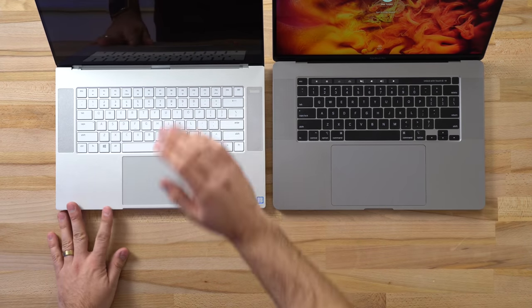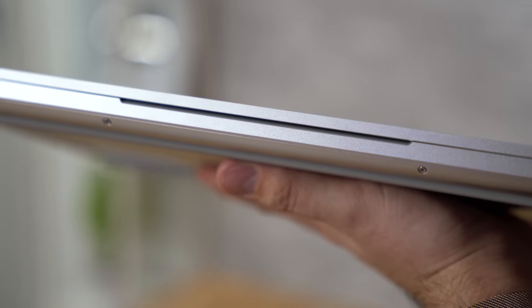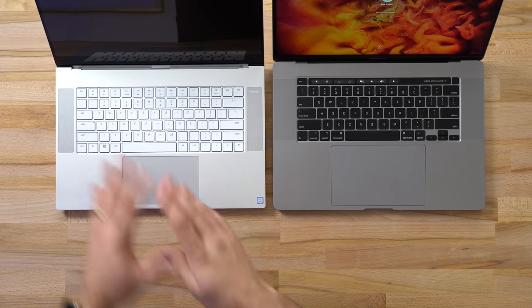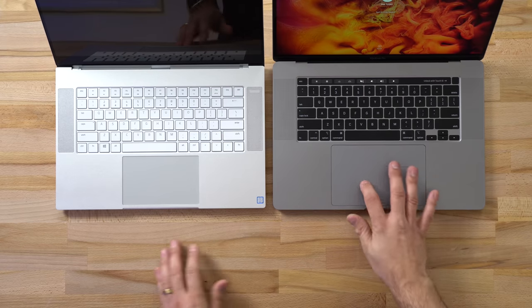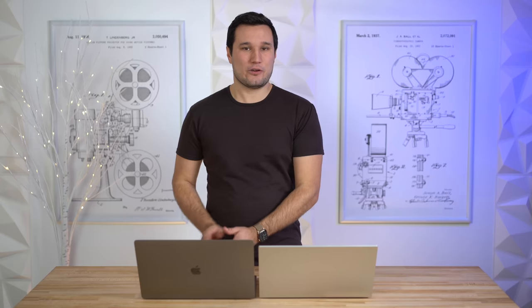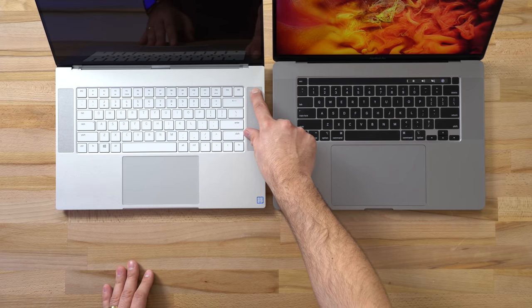Let's open these up and check out the hinges — both are excellent. The Razer has a great hinge, easy to open with one hand; the cutout isn't as deep as the MacBook's but it's wider and works just as well. The MacBook is known for having a massive trackpad, and the Razer's isn't as big, but for a Windows laptop it's huge. It's not a magnetic trackpad like Apple's, so you do feel a difference depending on where you click.